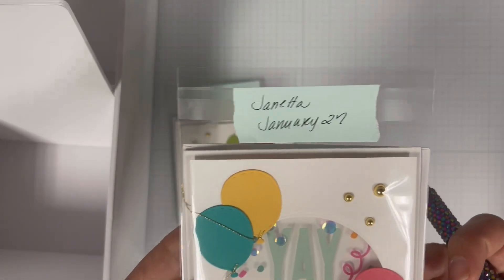To begin I'm going to bring in my card base which is an A2 standard sized top folding card. I'm also going to bring in my panel which is cut down to 3 and 3 quarters by 5 inches. Using a circle die I'm going to position it on the panel and using some mint tape I'm going to secure the die to the panel.